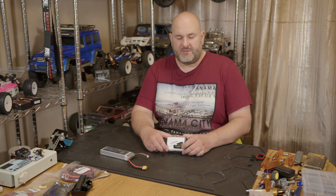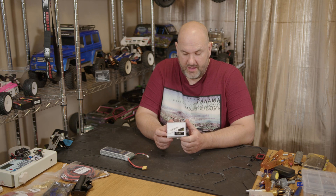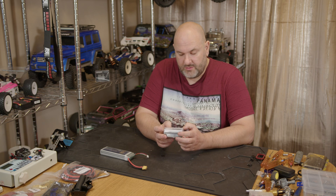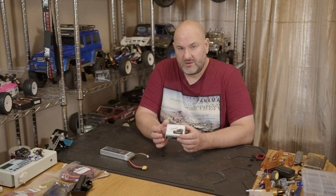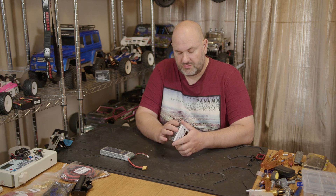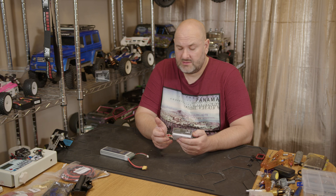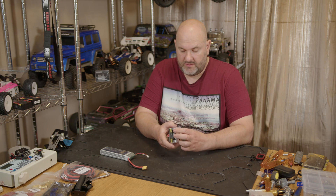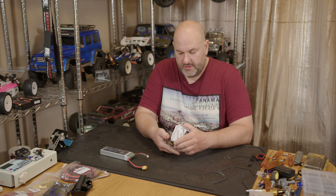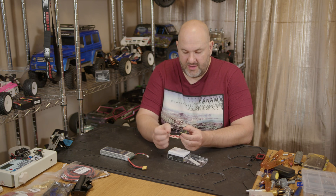Hi YouTube, welcome back to WTFRC Cars. We've got something new from Flysky — the FGR4B, a small four-channel receiver. It comes with external battery monitoring, is PP6X6 waterproof, features IBUS2 with a new port, and includes the DVB external voltage monitor. Quite an interesting one.